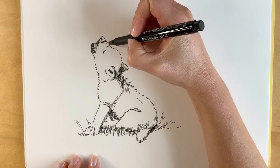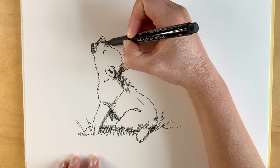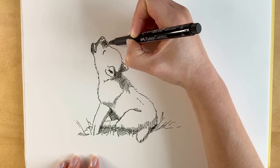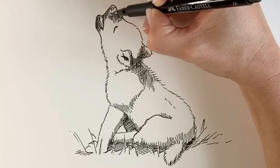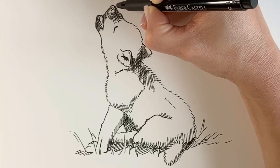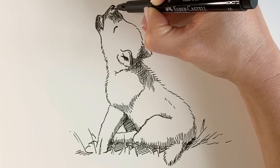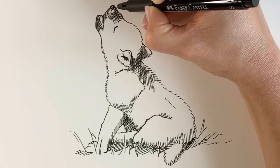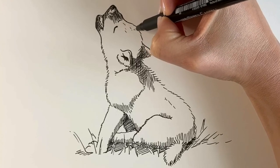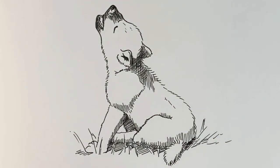And then the finishing touches — we're just going to add a little bit more shadow just here on the nose area. I'm just going to colour in the nose just a little bit more, just leaving a little sheen. And then just a few little furry lines. And there we go — there's our finished wolf cub drawing.